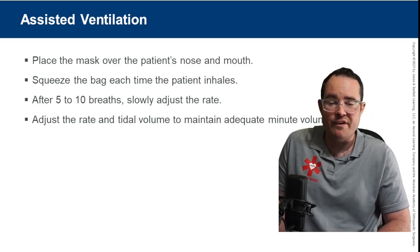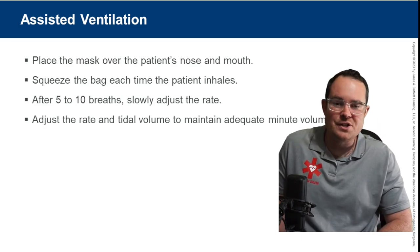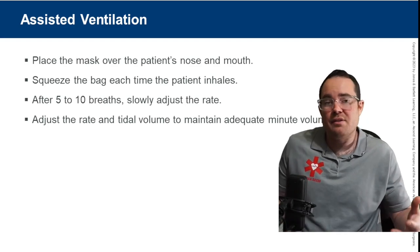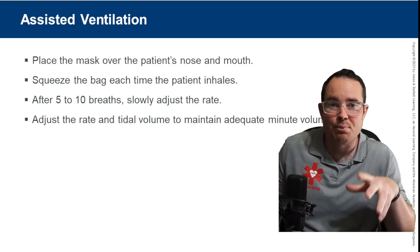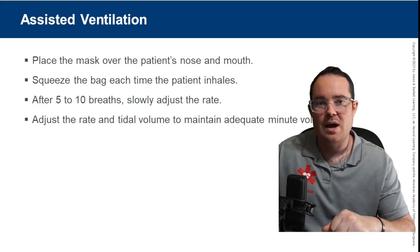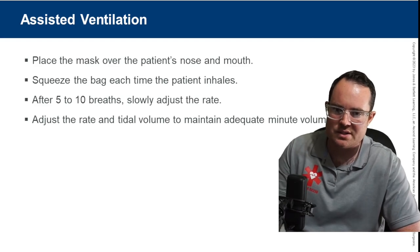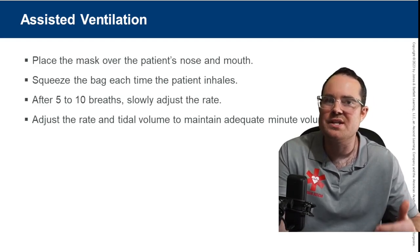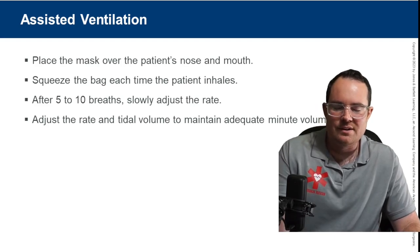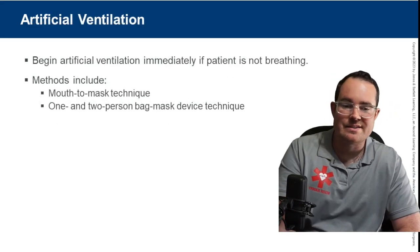Assisting ventilations is different from rescue breathing for a non-breathing patient. Assisting ventilations means the patient is breathing but I'm helping. I may still bag them one breath every five to six seconds, but I breathe with them — when they inhale, I assist their ventilation. Squeeze the bag each time the patient inhales; do not squeeze during exhalation. Adjust rate and tidal volume to maintain adequate minute volume.